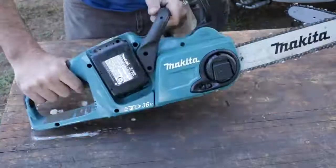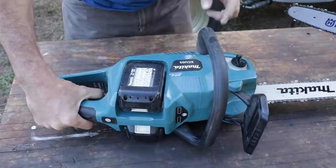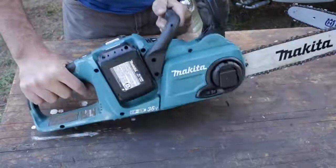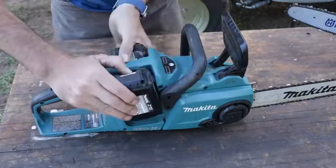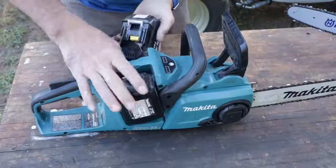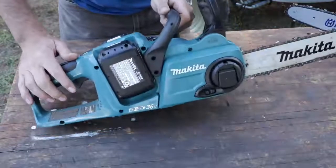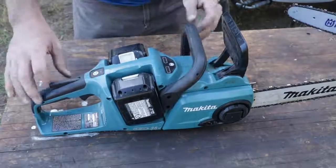On the electric side, we have the very cool — and this is the first time I've laid hands on one of these — the Makita XCU-03. Gently used, my dad's saw. The cool thing about it is it takes two batteries. Very compact. I know my dad's a big Makita guy. He was a general contractor, he's retired now, but a big tool guy and really likes the Makita stuff.